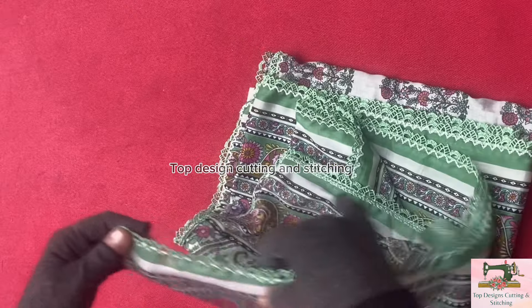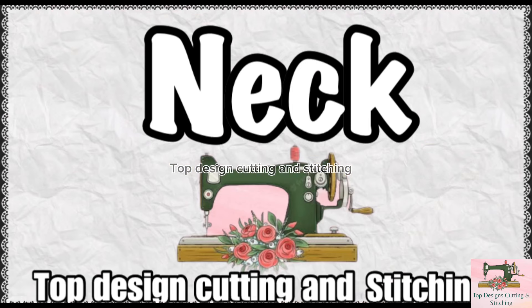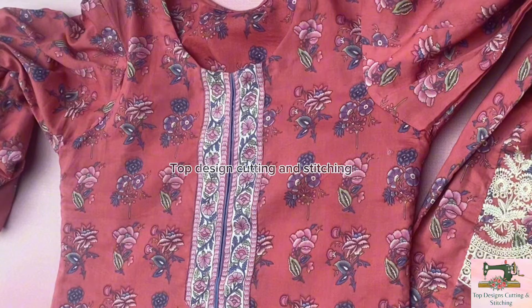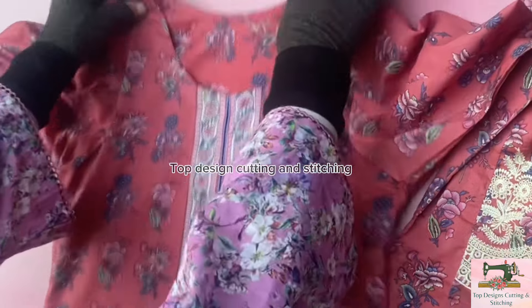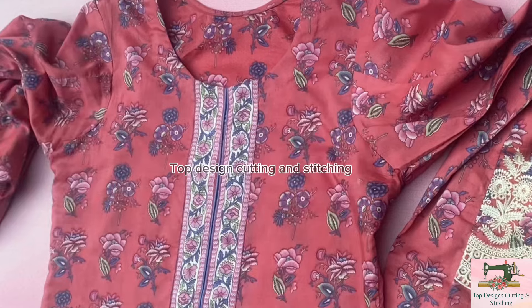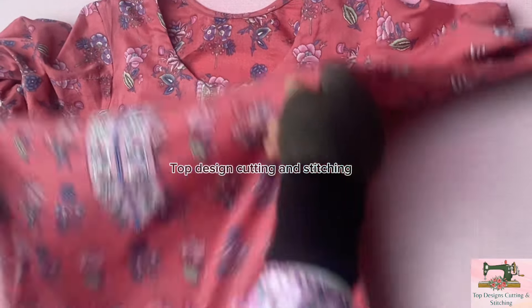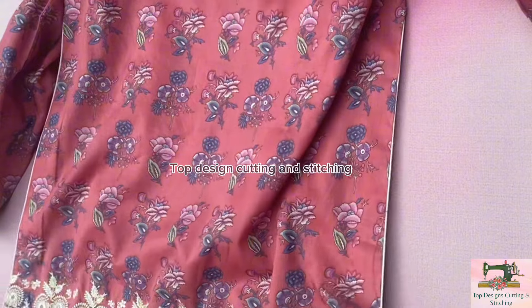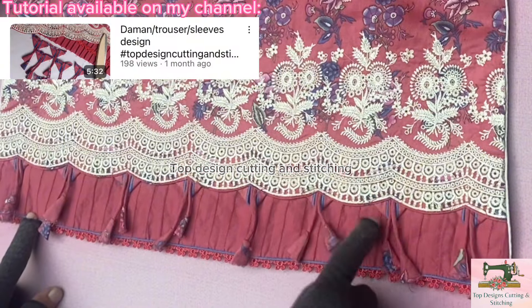Dupata pe shirt wali lace lagi hua. Neck. Iska tutorial meray channel PR mujud hai. Dupata pe shirt wali lace.